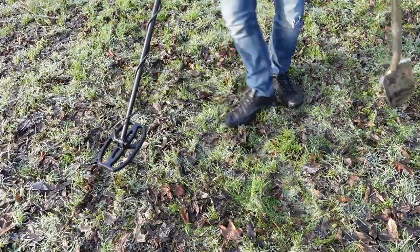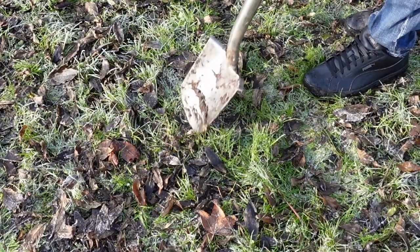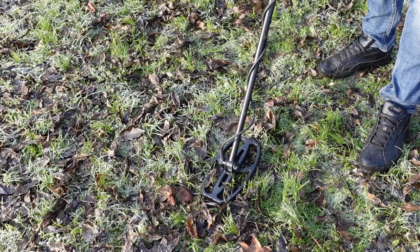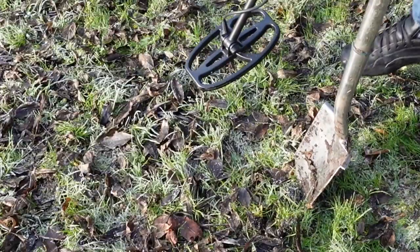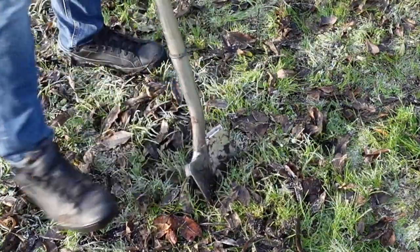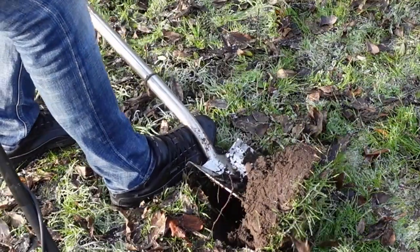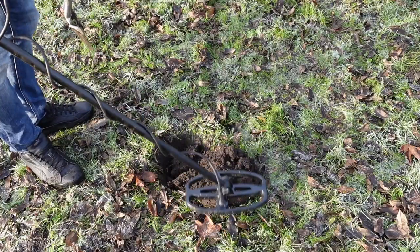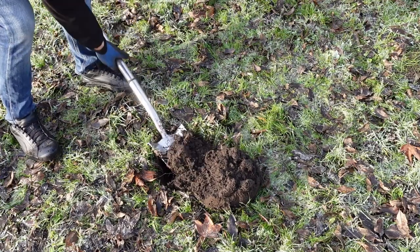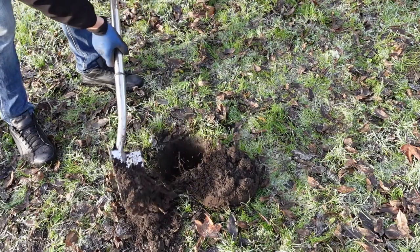Ik heb hier een target. Voor de zekerheid draai ik een slag. Ik kan de pinpointer gebruiken en kom op hetzelfde puntje uit. Dan gaan we graven. Ik hoef niet zo groot te graven, want ik weet dat het daar ligt. Dus ik ga om hetgene wat ik gepinpoint heb heen graven en dan wip ik hem op. Hij zit nog steeds in het gaatje, dus hij is ietsje dieper — maar dat geeft niet, dat graven we uit. Dat leggen we netjes aan de zijkant van het gat. Probeer zo netjes mogelijk te graven.